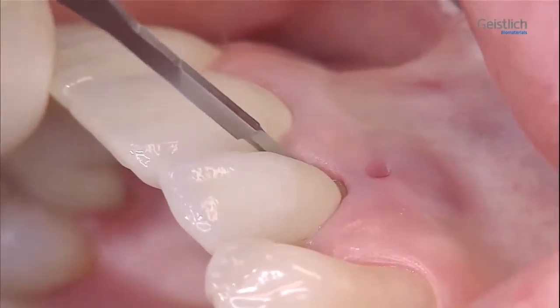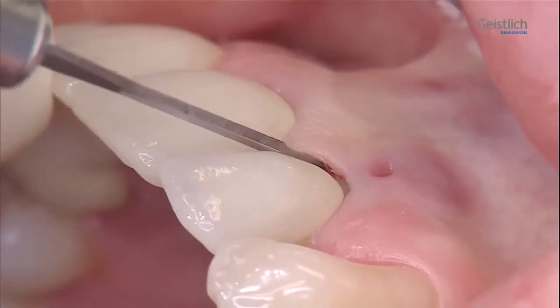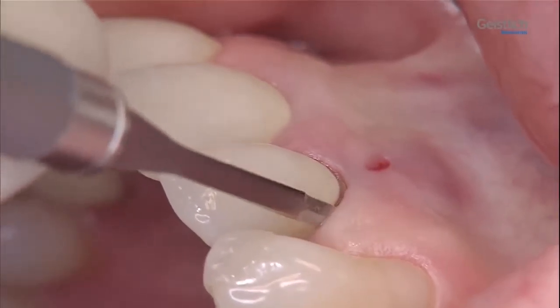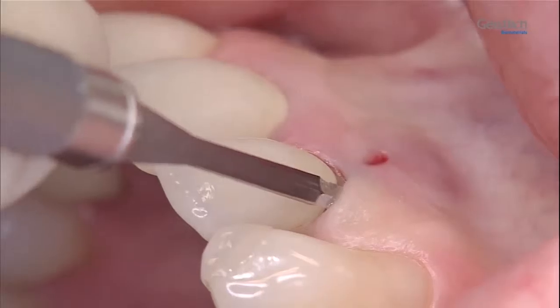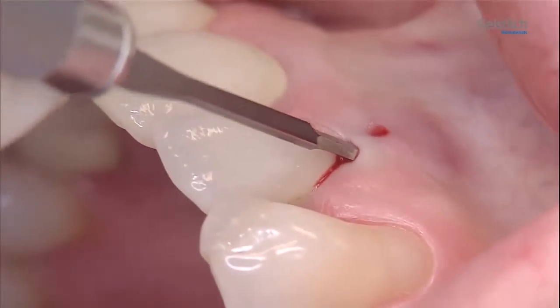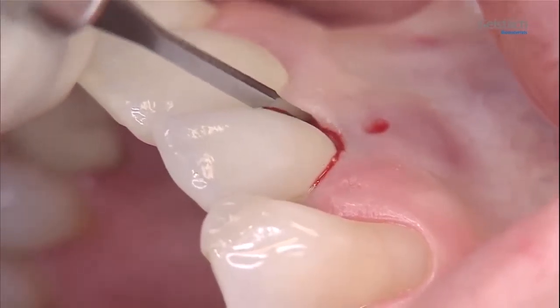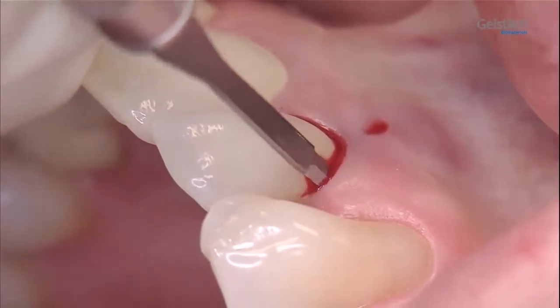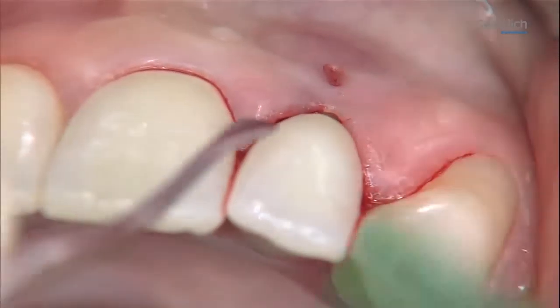First, we remove the remaining granulation and connective tissue from the buccal tooth surface with a micro scalpel blade. Additionally, any accessible Sharpey's fibers in the region are severed. For this, we use a periotome and a tunneling instrument according to ZUR.